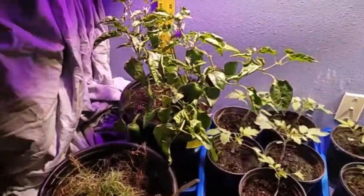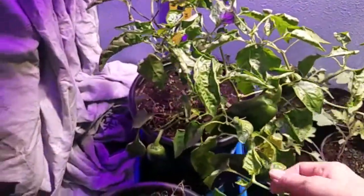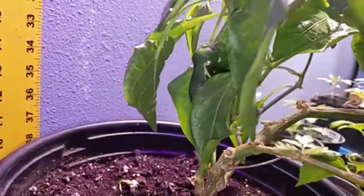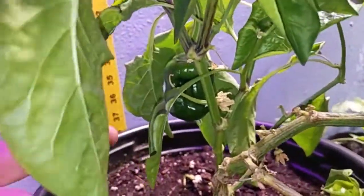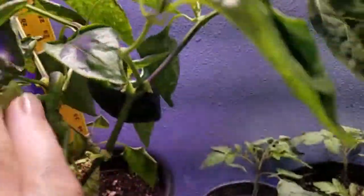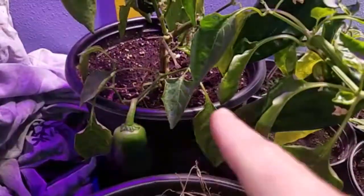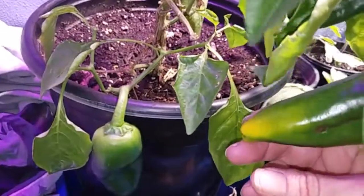I'm still having trouble with the leaf curl on this pepper, but it's growing. I've got a new pepper — another little shorty pepper growing. I don't know if you can see it. And one, two, three big ones, and this one's starting to turn colors. That's kind of cool.